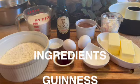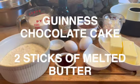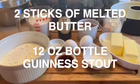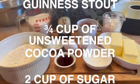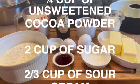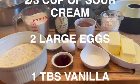To make this Guinness chocolate cake, you'll need two sticks of melted butter, one 12-ounce bottle of Guinness Stout, three quarters of a cup of unsweetened cocoa powder, two cups of sugar, two thirds of a cup of sour cream, and two large eggs.